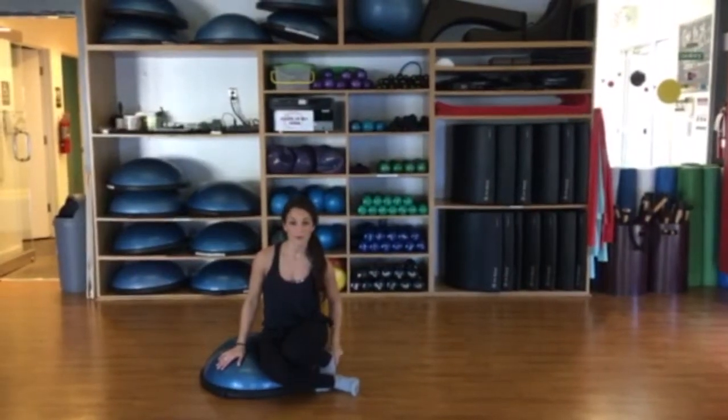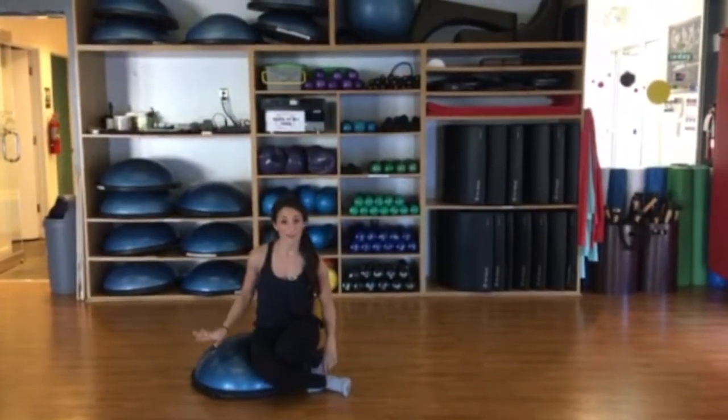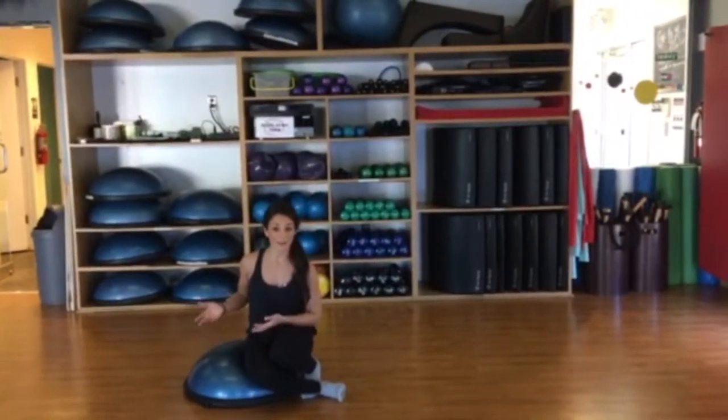Hi, I'm Jessie from Equal Room Studio. Today I'm going to be showing you a version of a leg pull front on the BOSU. It's a nice way to get some deeper connection to the lower abdominals and the glutes by elevating this.